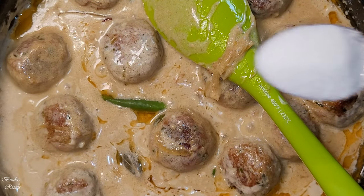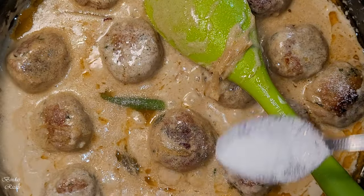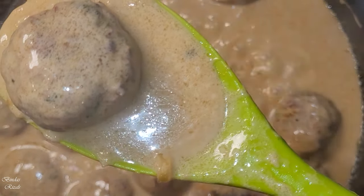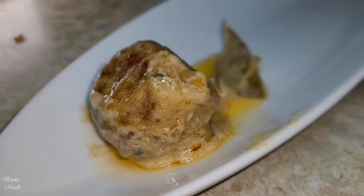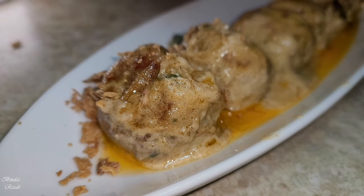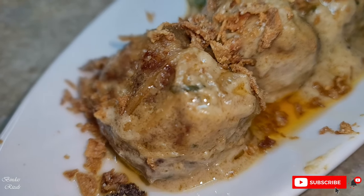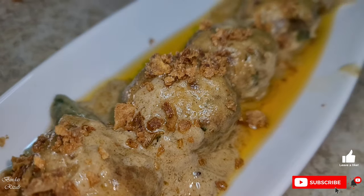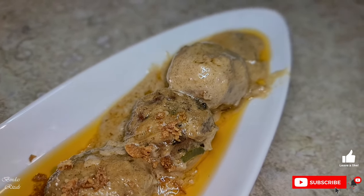We kept cooking with just 1 teaspoon. This recipe uses about 1 teaspoon of that ingredient, and this is our finished recipe. I hope you enjoyed the video. Please subscribe to the channel. Thank you!